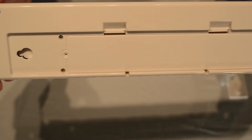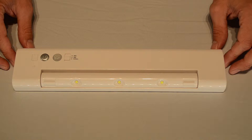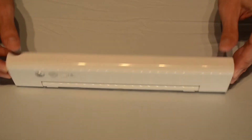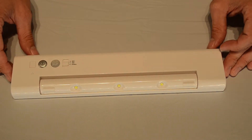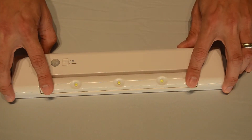This battery operated LED light is great because it has a motion sensor, which saves you from groping for a switch and saves energy. It also has an adjustable light head, so you can direct light where you want it.